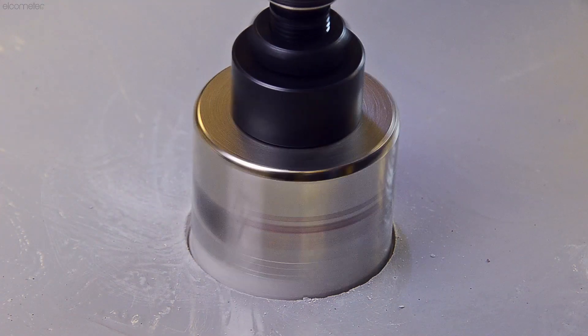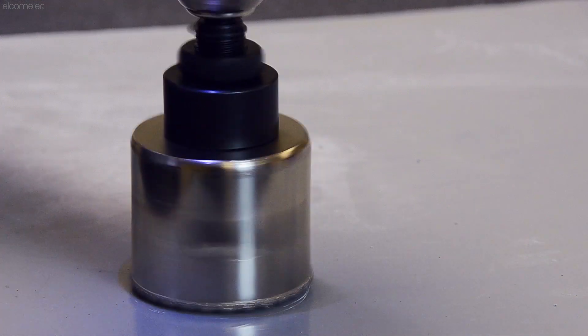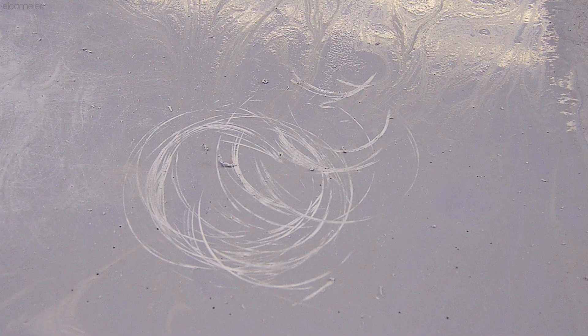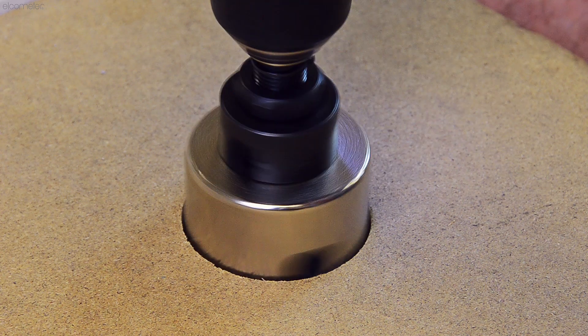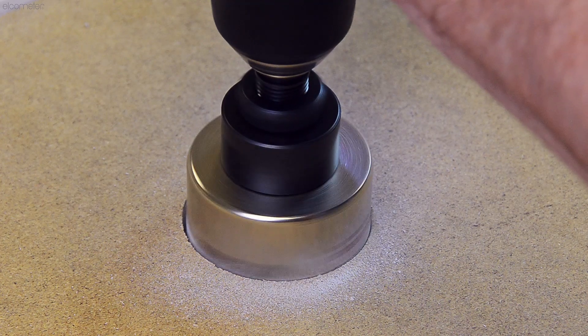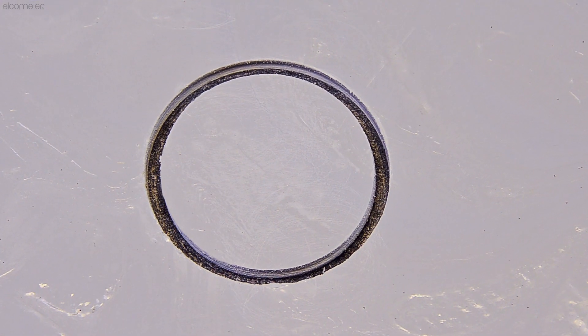Whilst an electric drill will make it easier to cut cleanly through the coating, it is often not as easy as it looks as the cutter can have a tendency to skip across the coating. To avoid this, it is often wise to use a guide template made of plywood or other suitable material which has been securely clamped down. Alternatively, use a drill stand.